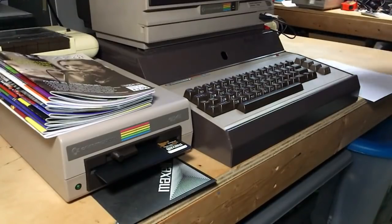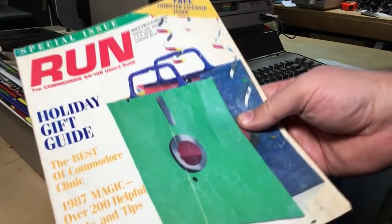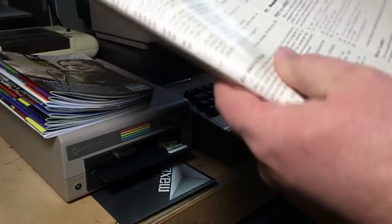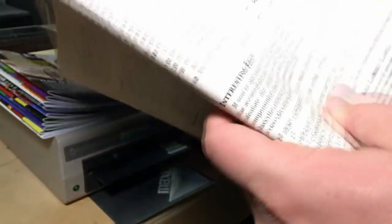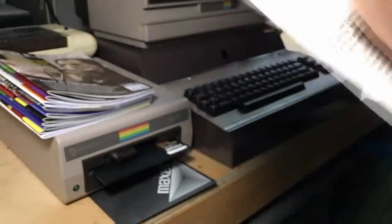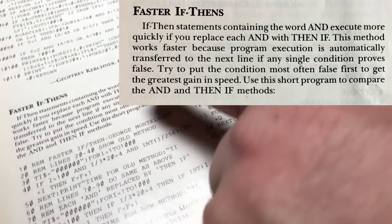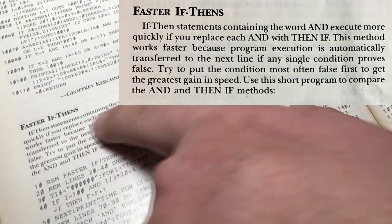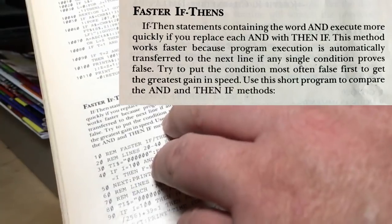Special shout-out to Jeff Stack. He went and took a look at the issue of Run Magazine that prompted the video in the first place. On page 93 is what we were looking at. It just so happens, just back a little ways on page 78, from George, a fellow Canadian in Windsor, Ontario, called 'Faster If Thens' — and it's exactly about how you can replace each 'and' with a 'then if.' So I was using that same information that was right there in that same issue.